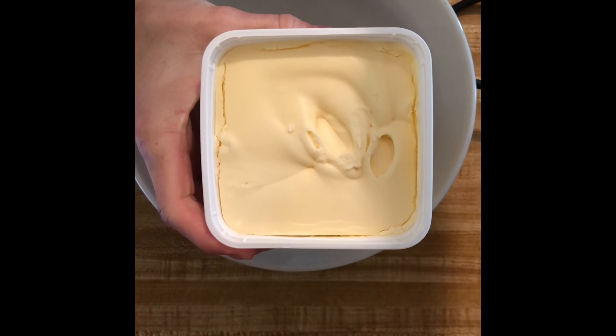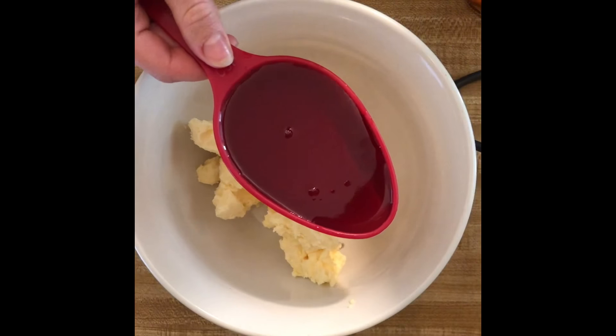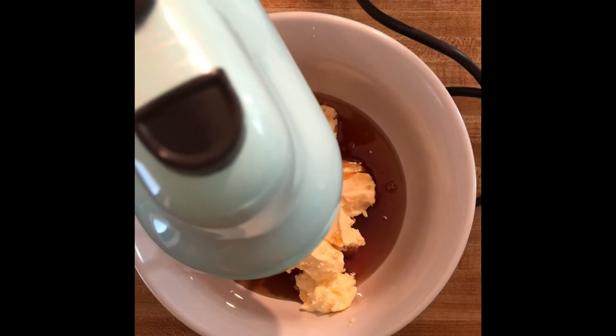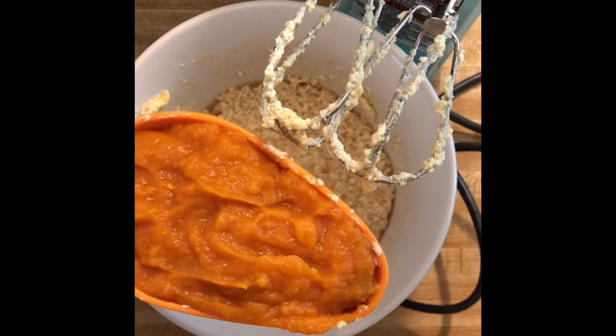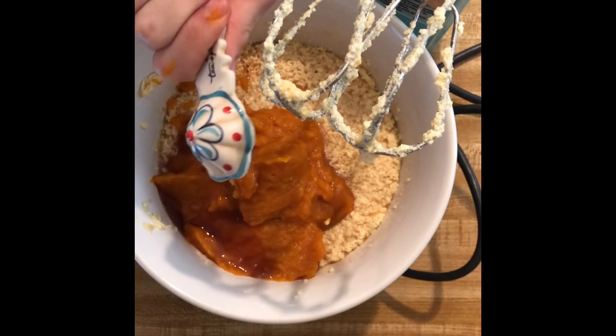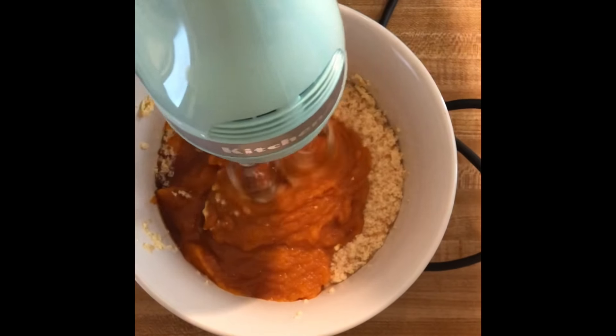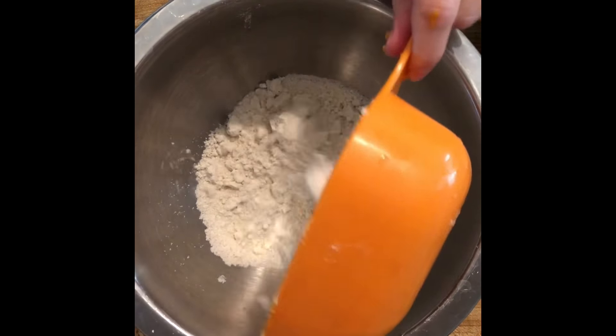First, add 1 cup of vegan butter to a bowl — I'm using Earth Balance — and 1 cup of maple syrup. Blend together. Next, add 1 cup of pumpkin puree and 1 teaspoon of vanilla, then mix again.